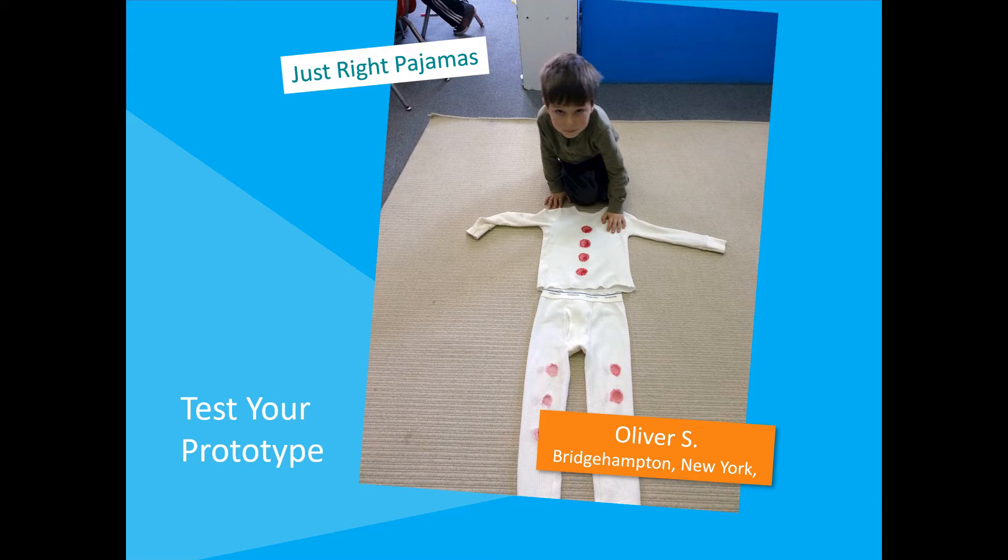The only way to know if an invention works is to test it. Tests will show you what needs to be fixed or changed to make your invention better.